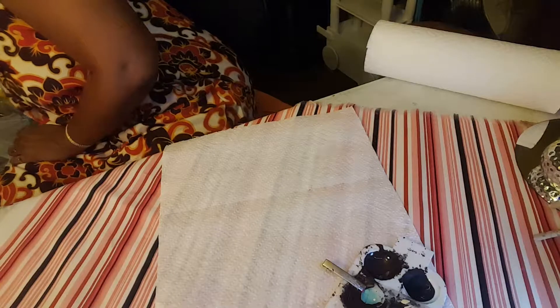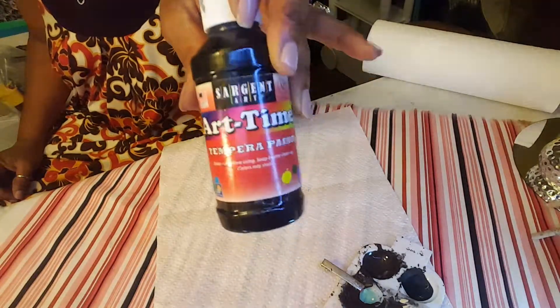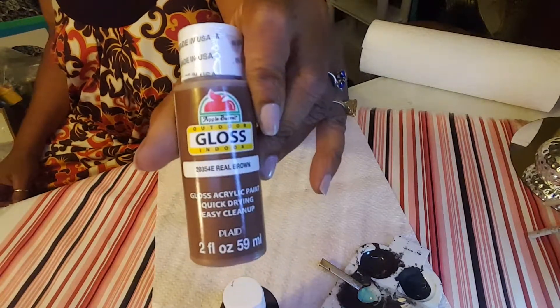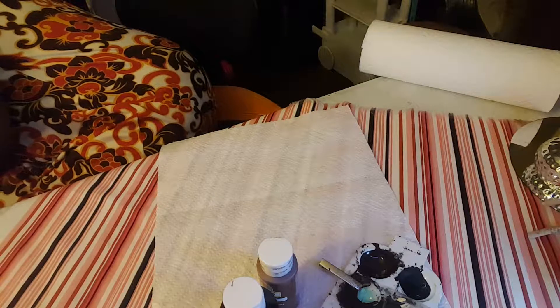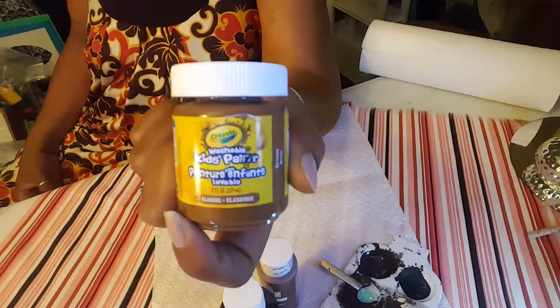Let me put this on here. I have a black — it's tempera paint, good old-fashioned school tempera paint, black. I have a brown, I have a coffee bean brown, and this one is called Real Brown. I also have this one, a Crayola brand brown.